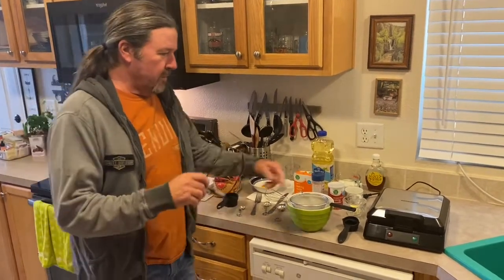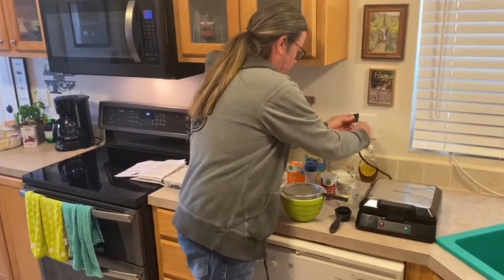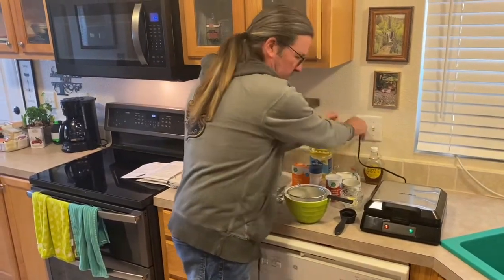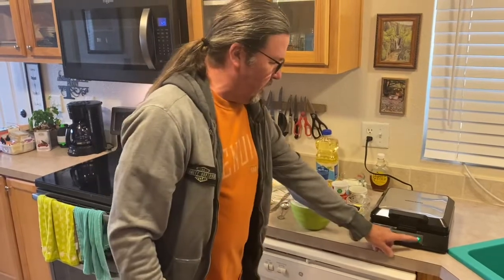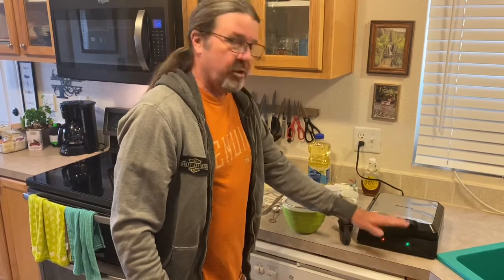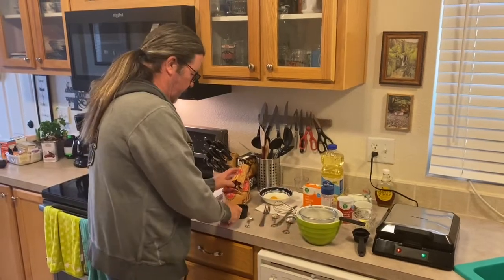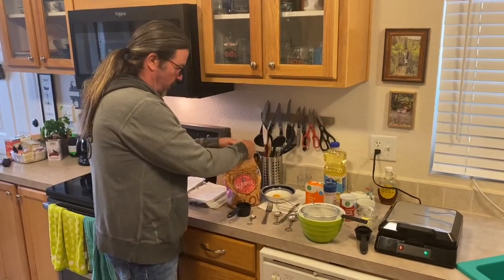Here's the iron — let's plug this in. The red light's on and the green light's on. When it gets preheated, the green light will go off and then it just cycles to keep the temperature while you're cooking your waffles. We'll just let that preheat and I'll make some waffle batter.